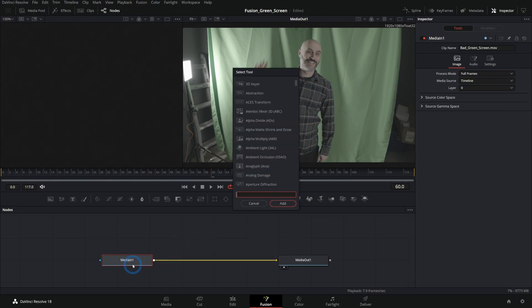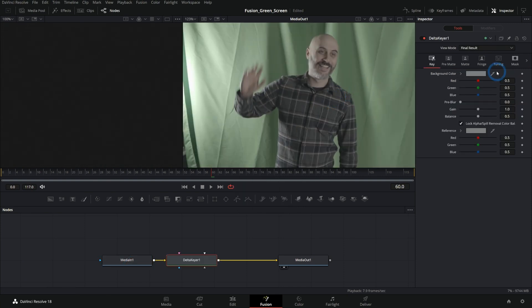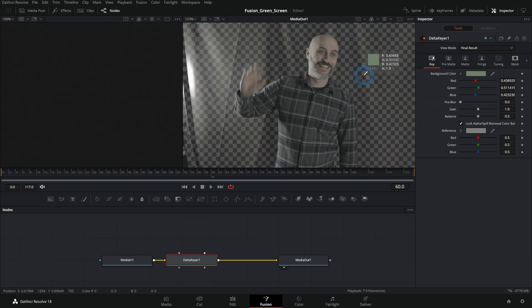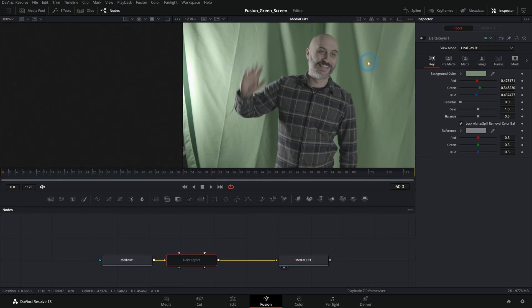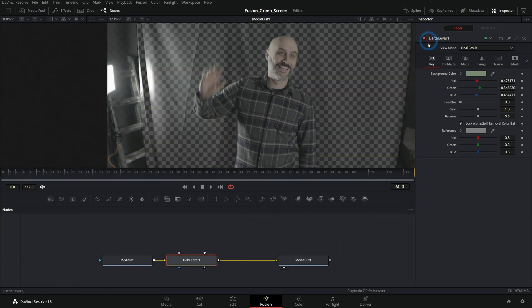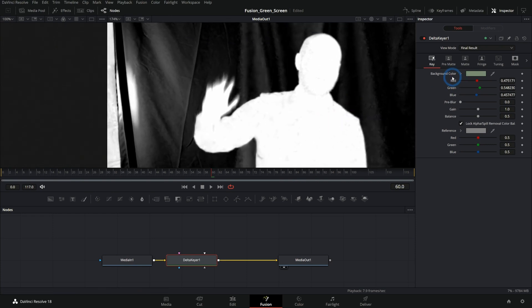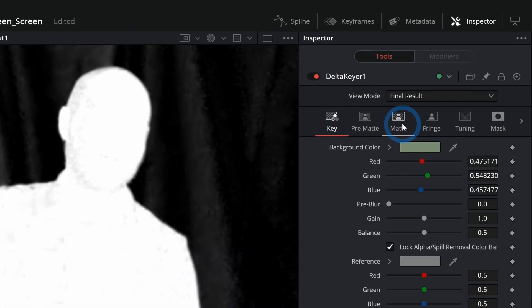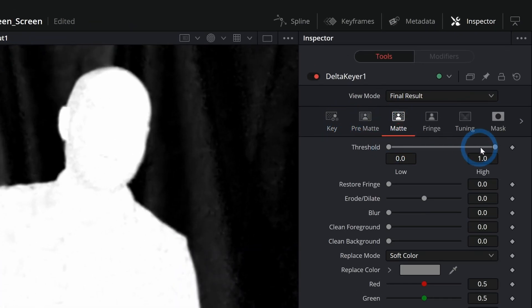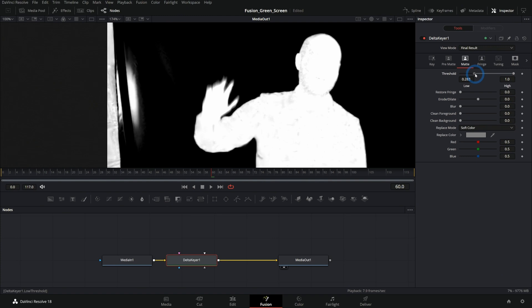So let's start out with a basic key here. I'll hit shift spacebar and type Delta. If you're familiar with green screen, this should make a little bit of sense. I'm just going to grab the background color — that's sort of an average of these folds here. It's really troublesome to key all these different brightness levels, which is why we're going to have to use multiple keys. We can get an all right starting point. I'll hit A on the keyboard to bring up our alpha channel.